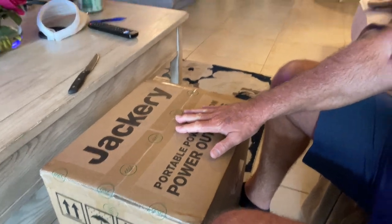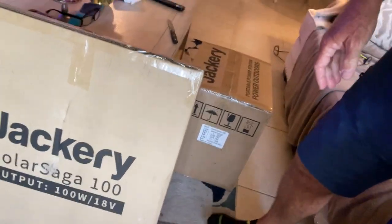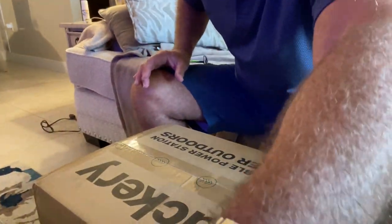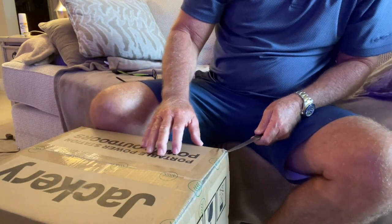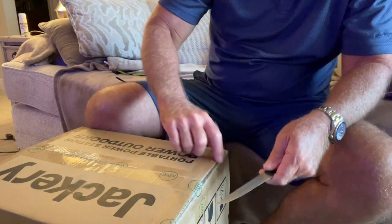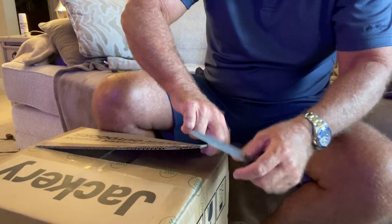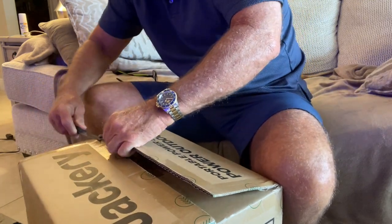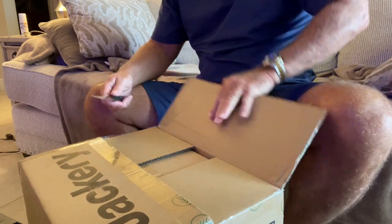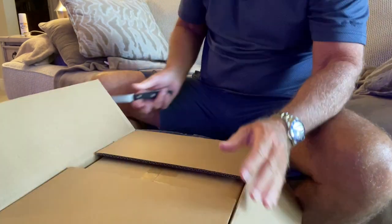The Jackery here — I'm going to do the opening. I also have the Jackery Solar Saga 100-watt solar panel, so let's unbox this. This was supposed to arrive yesterday and for whatever reason it didn't. And I was also supposed to sign for that tri-fold mattress, but he didn't ask me to sign. He just left everything. I've been hanging out all day for nothing.